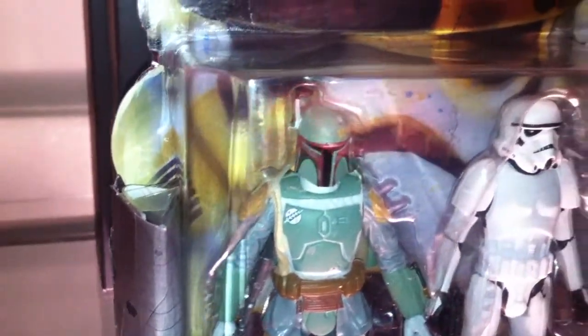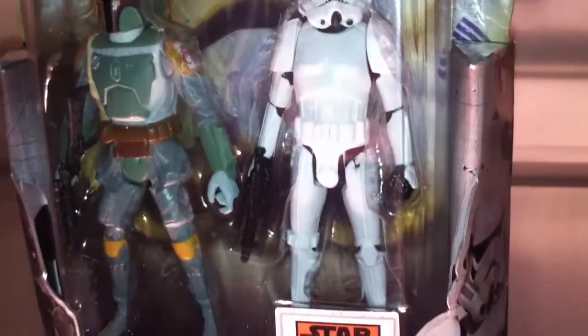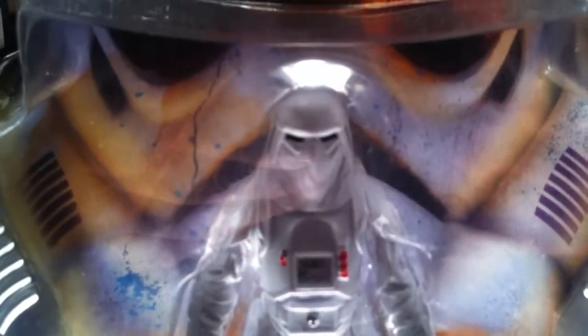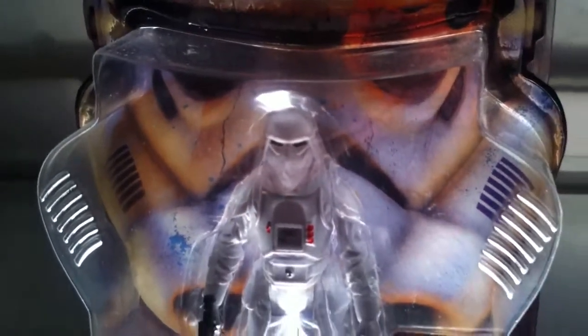This is the 2014 Hasbro Rebels series with Boba Fett and Stormtrooper, part of the Saga Legends series. And this here is a first for me — this is the Star Wars Rebels Snow Trooper, my first 3.75-inch action figure.